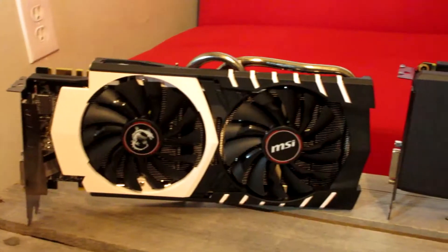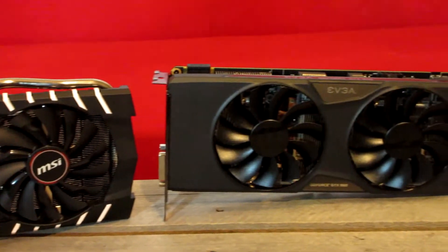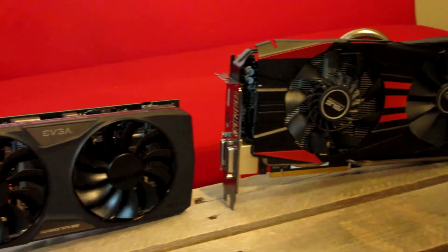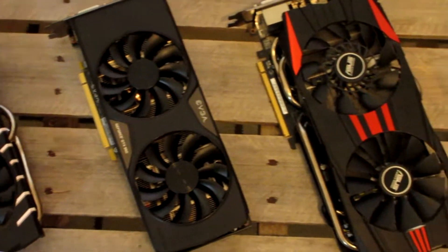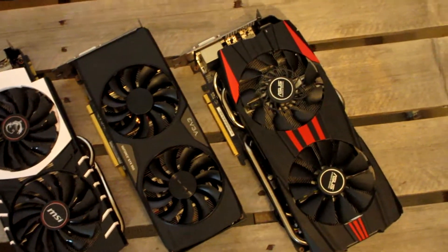This is a cut-down version of a 960 — she has 768 CUDA cores, a base clock of 1,203 MHz, a boost clock of 1,405 MHz, and 2GB of GDDR5 memory clocked at 6,610 MHz on a 128-bit memory interface. There is a max resolution of 5120 x 3200.